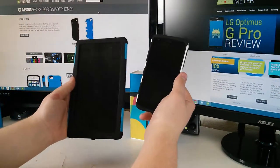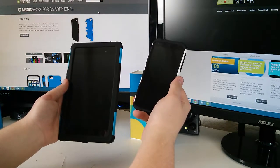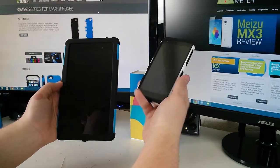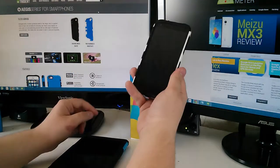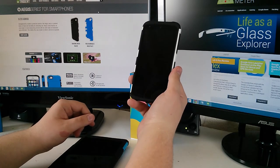So that's about it for the first hands-on with the cases and the first installation. I'll be using this on my devices for the next couple of days, so look forward to the full written review to see my true impressions — whether it ends up being too bulky or just the perfect fit. This is Justin from Andromater.com, talk to you guys later.